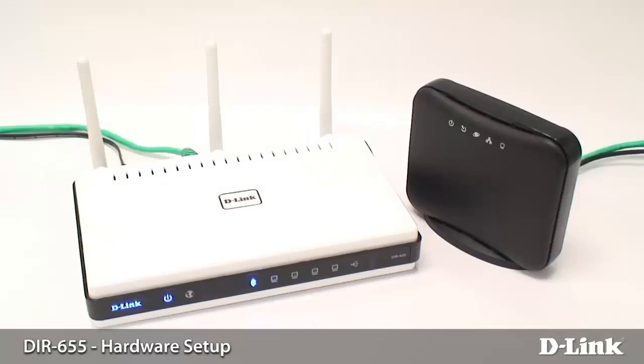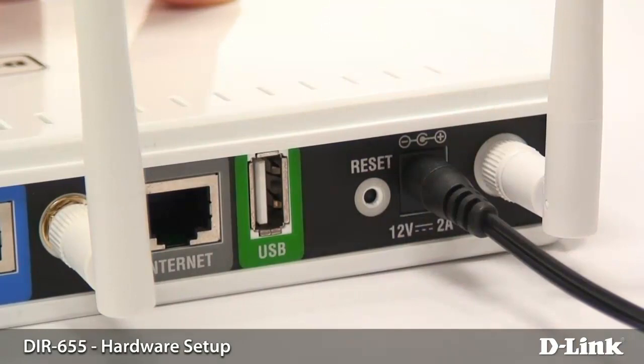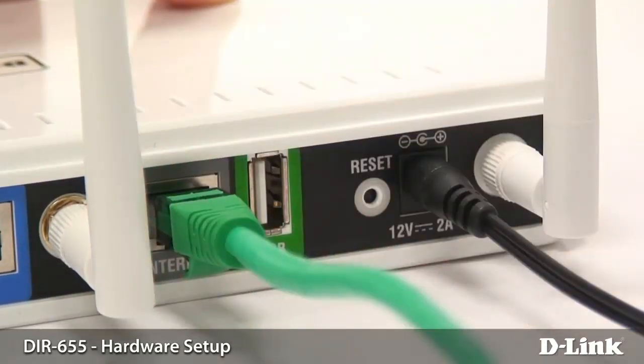Hey everyone, it's Greg again from D-Link, and today I'm going to be showing you how to install your router. The first thing that we want to do is power on the router, so you want to plug in the AC adapter right into the back of the router. The next thing you want to do is plug the cable from your cable or internet modem into the WAN or internet port on the back of the router.